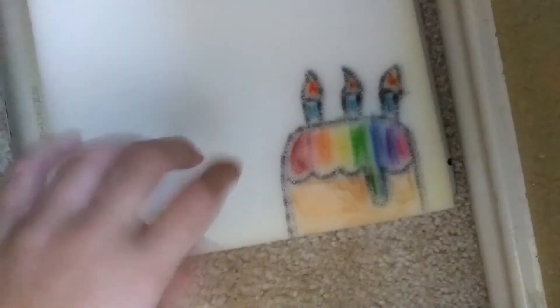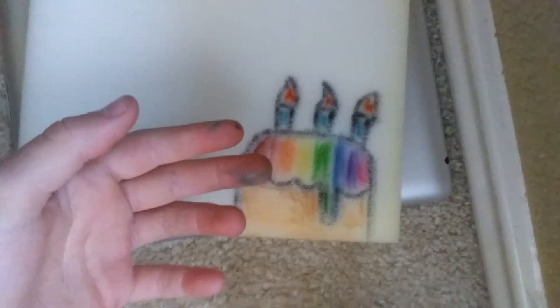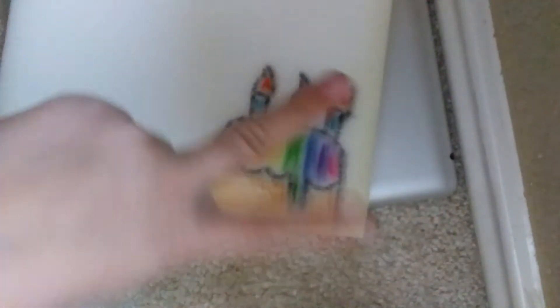Speaking of my dad — I share a birthday with two other people: my dad and my science and math teacher. May 14th! Anyway, back to the cake. Here it is, I actually really like it.